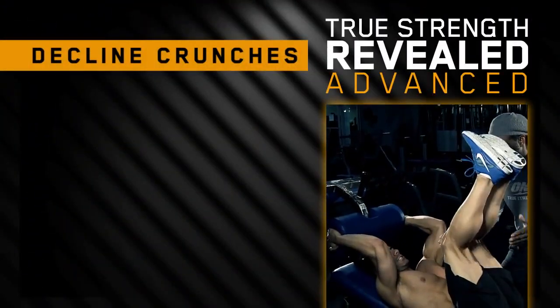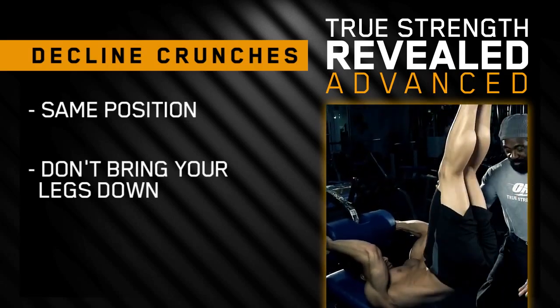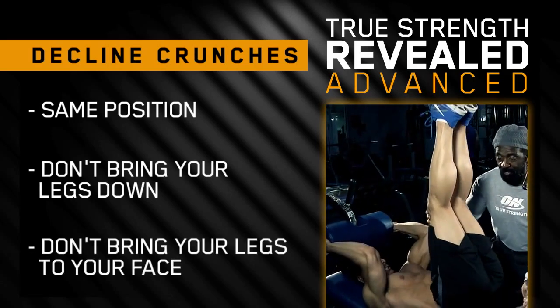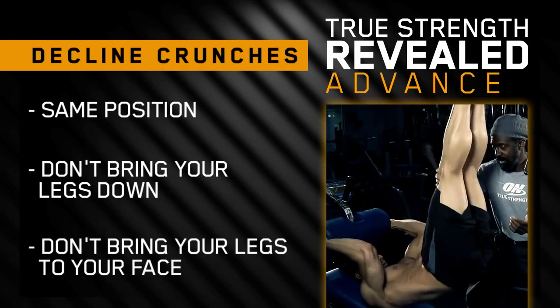Now we're going to do the advanced version. Lie back in the same position. You're going to try to keep the movement going - you're not going to bring your knees all the way to your face, but bring them halfway in and push back out, so you always stay up in the air, extending out.